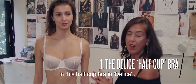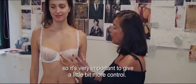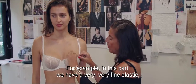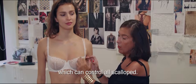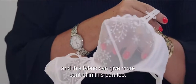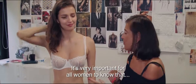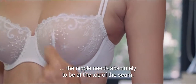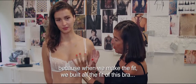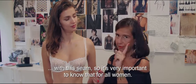In this half-cup bra in Delice, Tatiana is a D-cup. So it's very important to give a little bit more control. In this part, we have a very, very thin elastic which can control all the scallops. And in this part, you can see we have another fabric, and this fabric can give more control here too. It's very important for all women to know that the nipple needs absolutely to be at the top of the seam, because when we make the fit, we build all the fit of this bra with this seam. So it's very important to know that.